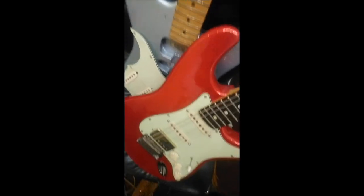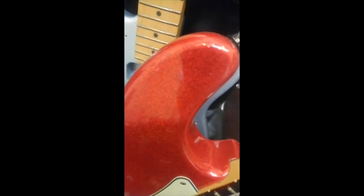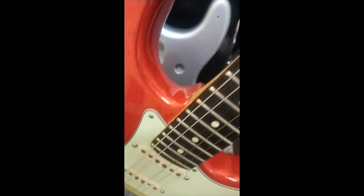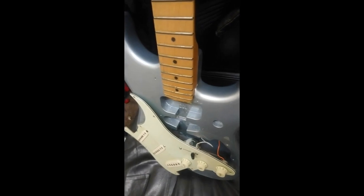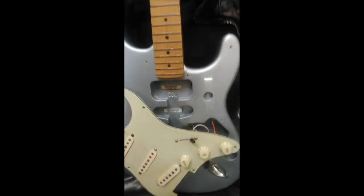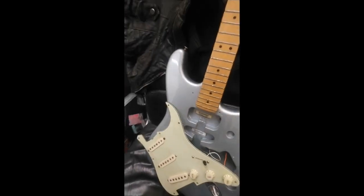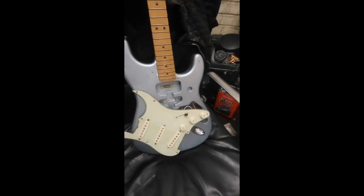You may have seen in my other videos my red sparkle Strat, which has got quite a nice flake on it. I actually ordered that paint myself, and then I said to the painter, 'We must do another one.' And he said he had some sparkle, so that's how we ended up with silver — we didn't want two red ones. Although to be honest, I wish I did now.